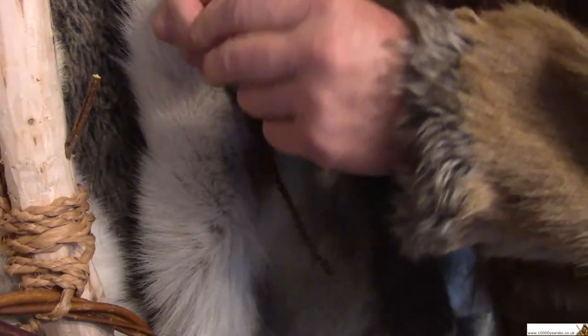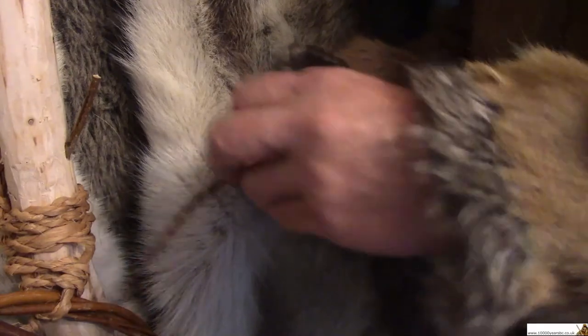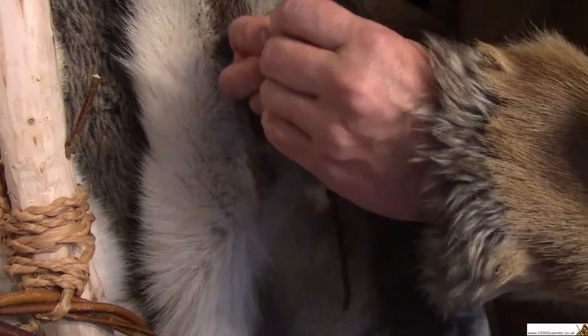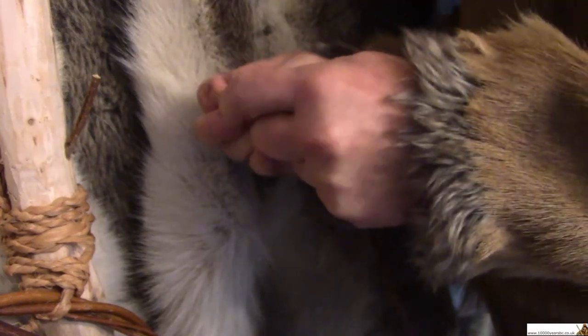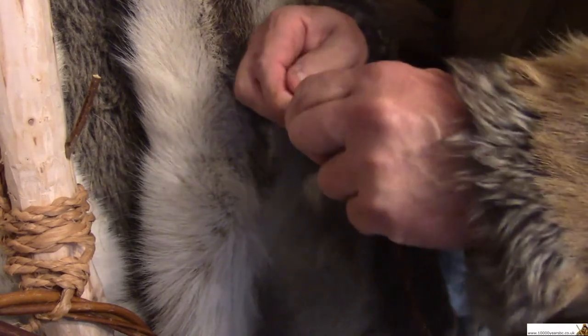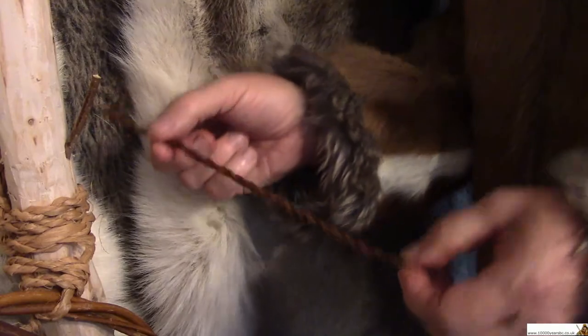Then just keep twisting it to finish it off and there you have a double-strength piece of Stone Age string. To tidy up the end, just tie a little knot — one knot in the end like that — and that will stop the end from coming loose again.